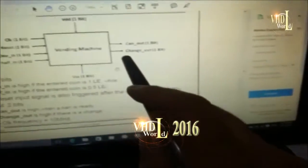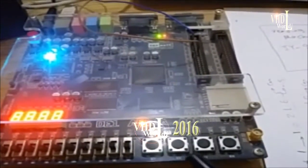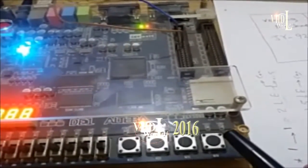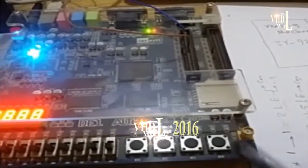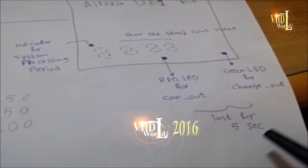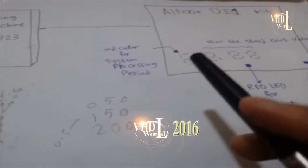For the output signals 'can out' and 'change out,' we assigned two LEDs to indicate these values. The red LED is used as an indicator for 'can out,' and the green LED indicates 'change out.' Each final state will only last for five seconds, then the system will reset itself.